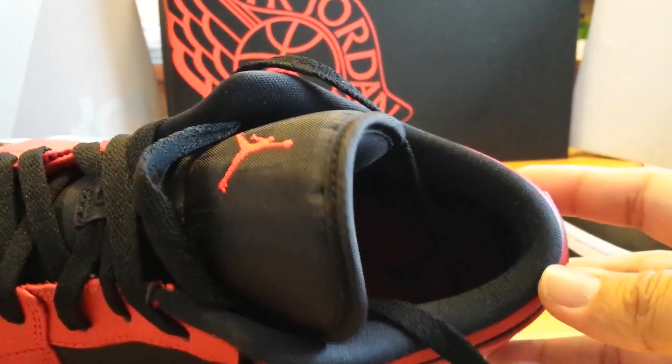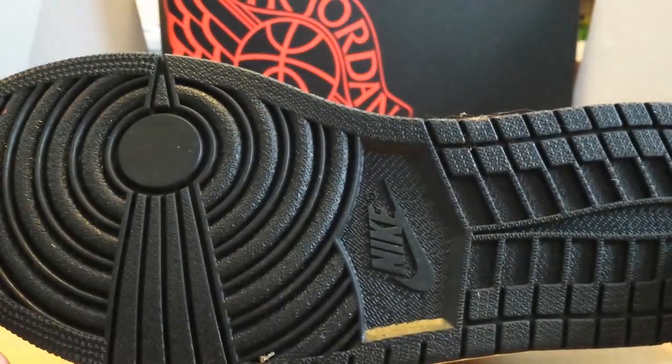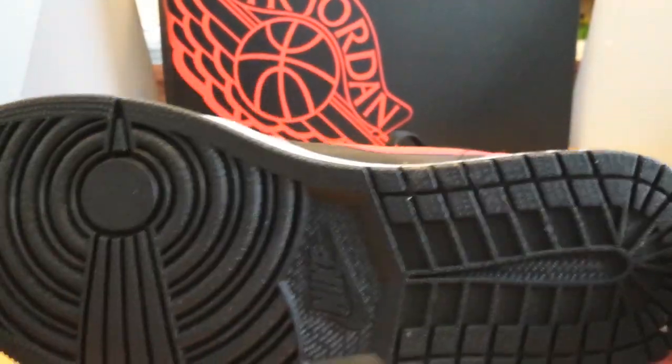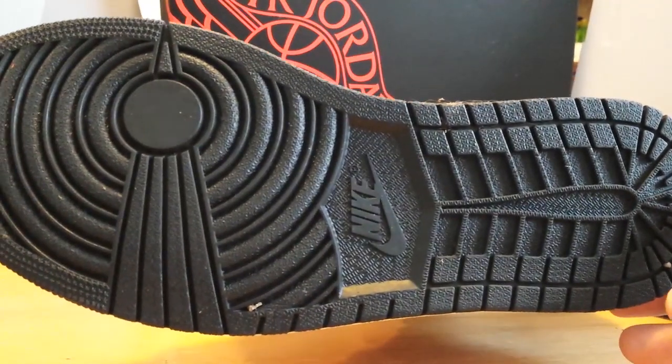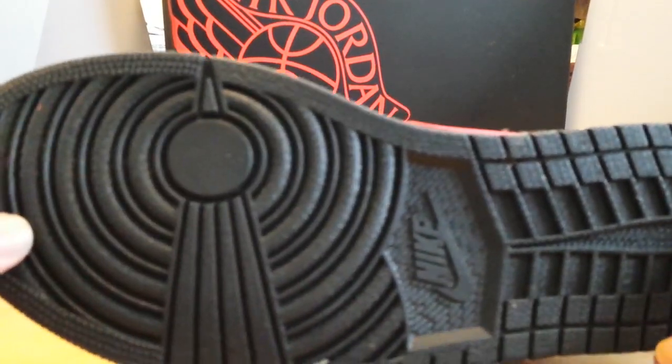It's got a red colorway going inside the shoe. And on the bottom, they've got the nice black standard Air Jordan 1 print. I actually like the black outsole nowadays because it doesn't get dirty — a lot of soles are white and you have to clean them, but this one you don't.